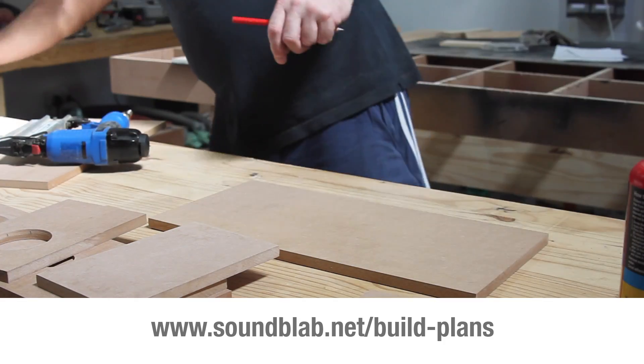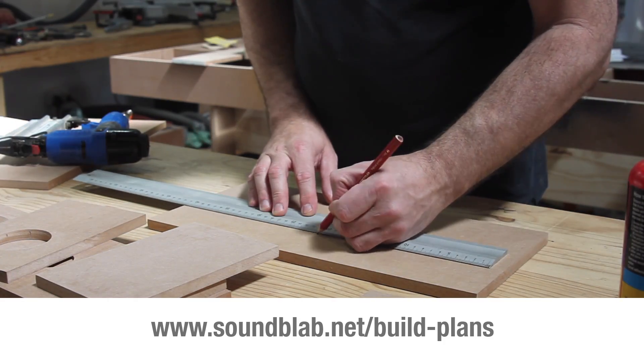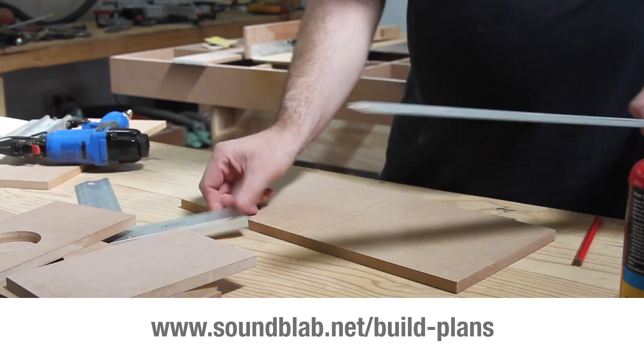The build plan for this project is available for purchase on my website soundblab.net, or click on the link in the description box below.